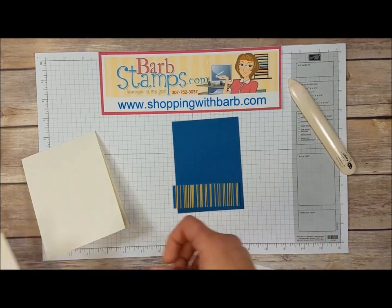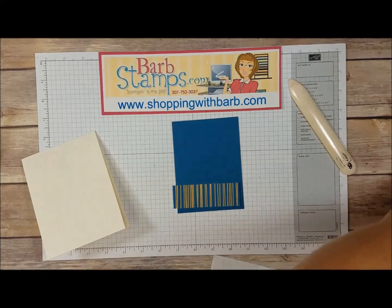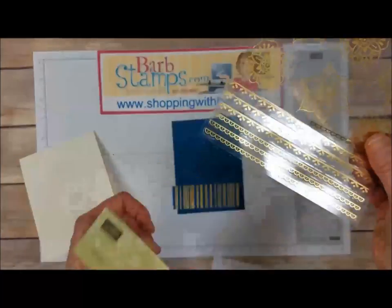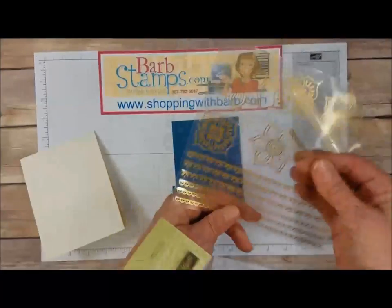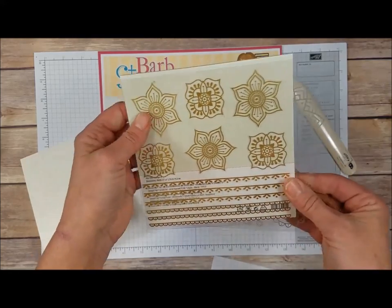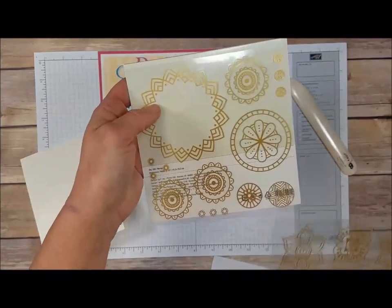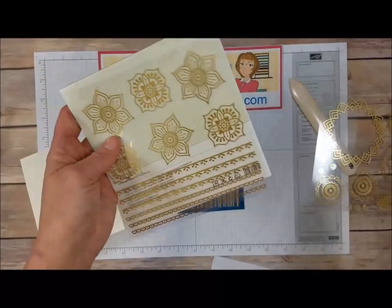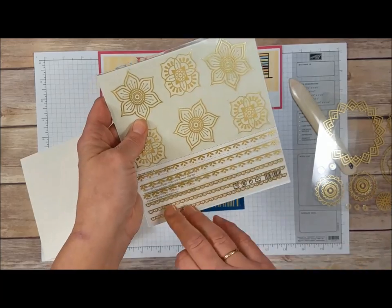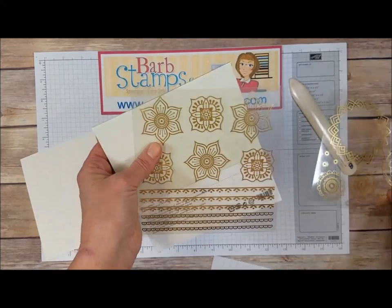We've got some scraps of vanilla and we're also going to be using some of the Eastern Gold vinyl stickers. You get two sheets of each design — two sheets of this design and two sheets of this design. In the card today we're going to be using this medallion and then a little piece of one of these border strips.